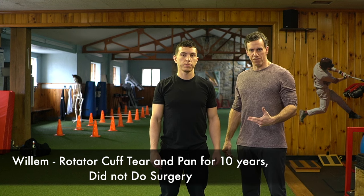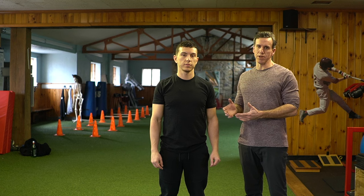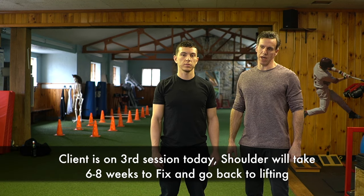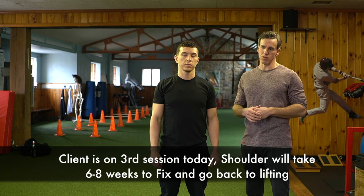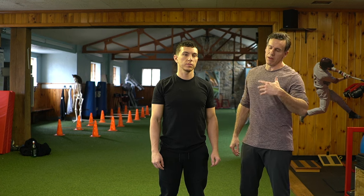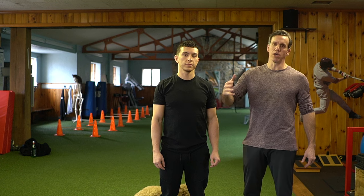He's done a lot of rotator cuff exercises, general PT, knee-over-toes work. What we're going to show you today is that he got really strong on those exercises, but he actually didn't strengthen his infraspinatus. There are two reasons: one is that it's the wrong exercise to strengthen the infraspinatus, and the other is that you have to strengthen three different muscles in the shoulder first before doing infraspinatus exercises. When I test a client, it comes down to four muscles and four exercises — if any of those are off, that's what causes the shoulder pain.